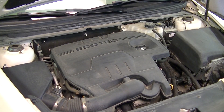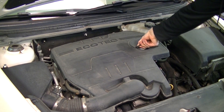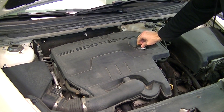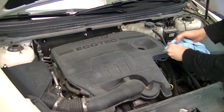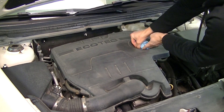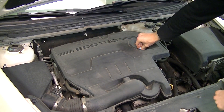The first step in doing this is we have to remove the plastic cover that goes over top of the engine. So the first step is we're going to remove the oil cap — give that a turn and then lift. I would then take a rag and put it into the opening where the cap was, to keep any debris and dirt from entering the engine.